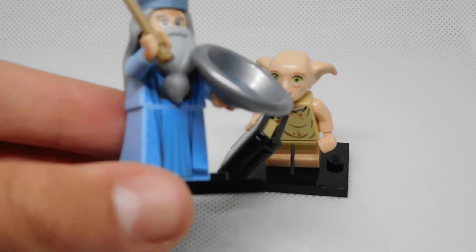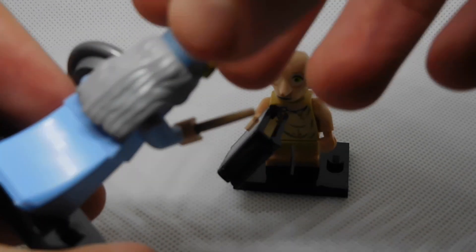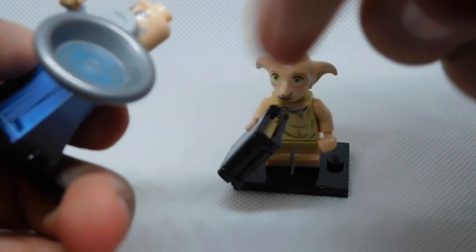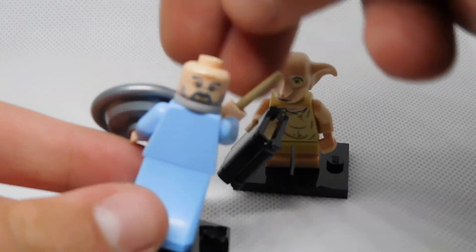Here's Dumbledore — he's got a great build, a fire outfit, love the wand. On the back, no double-sided face, which is the new hip thing. Here's his face if you're curious what Dumbledore looks like.